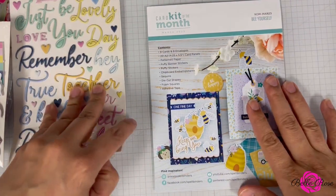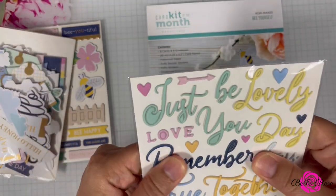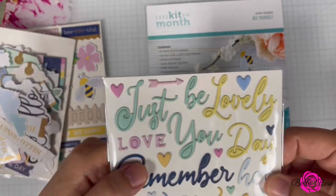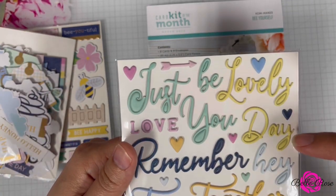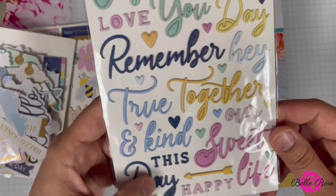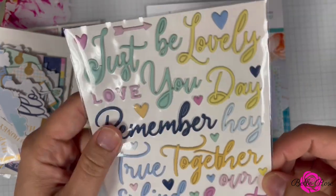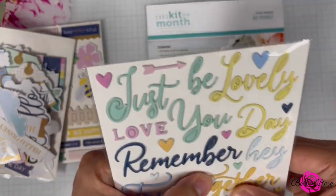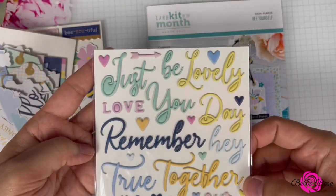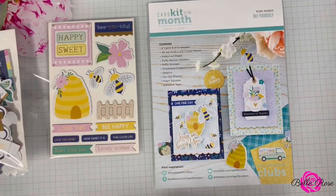And puffy stickers — these must be the regular puffy stickers. I like this, it's a neat way to add sentiments to your cards. They read: just be, lovely, you, day, remember, hey, together, true and kind, this day, sweet life, and happy. Little hearts too. Those are the puffy stickers included in the kit.